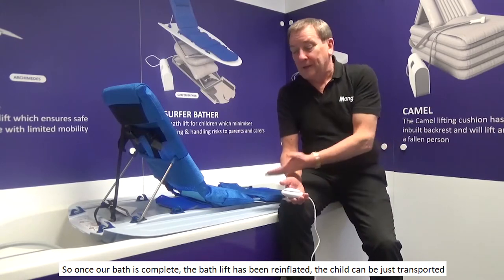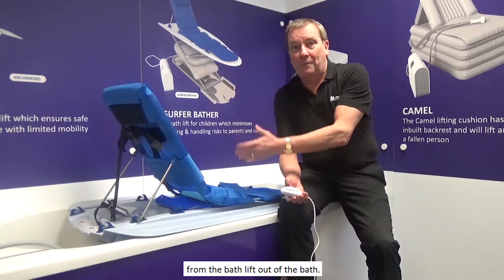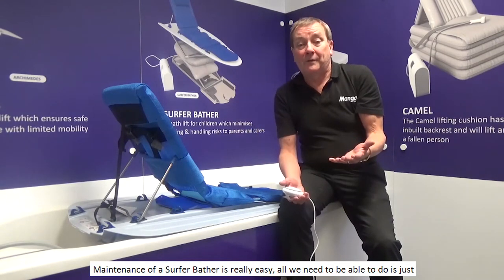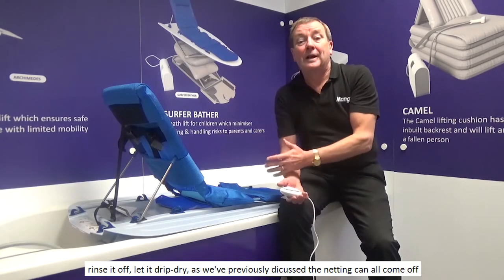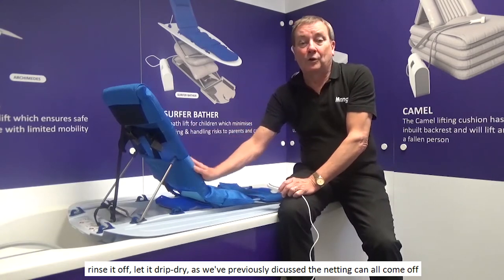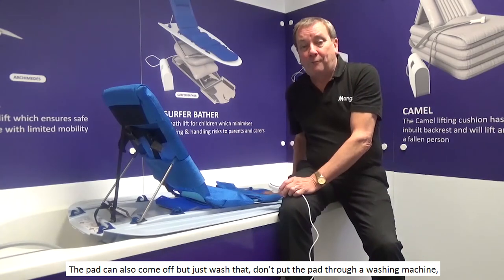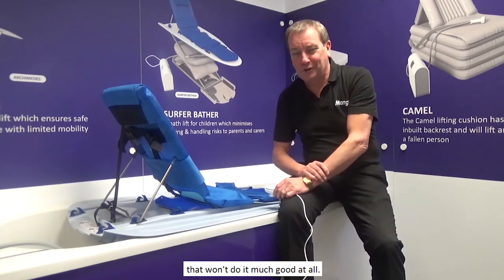Once the bath is complete, the bath lift has been reinflated, and the child can be transported from the bath lift out of the bath. Maintenance of the Surfer Bather is really easy — all we need to do is just rinse it off and let it drip dry. As previously discussed, the netting can all come off and just be washed. The pad can also come off, but just wash that by hand — don't put the pad through a washing machine.